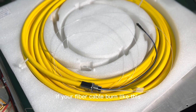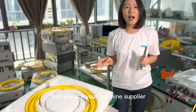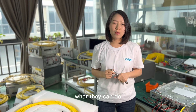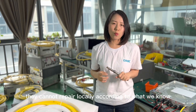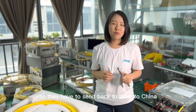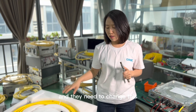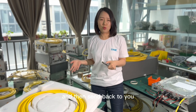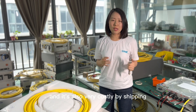You have two solutions if your fiber cable burns like this. First, you ask your machine supplier what they can do. Very probably they cannot repair it locally. So they have to send the laser back to China, to Max or Raycus, and they need to change this cable in their factory and then send it back to you. So it's very time-consuming and also very costly for shipping.